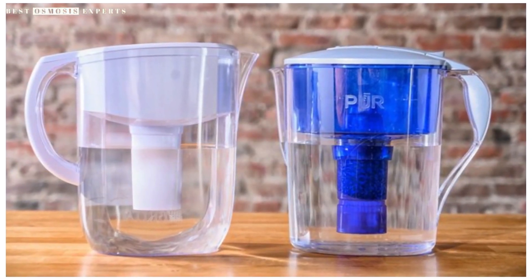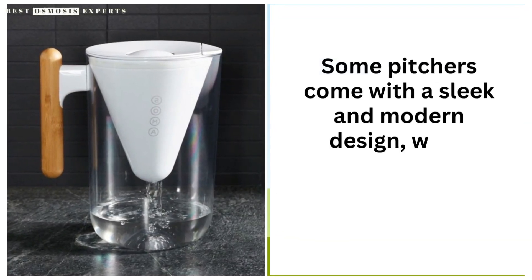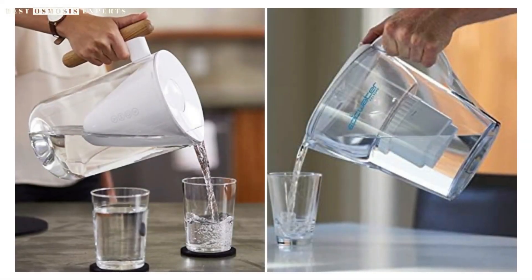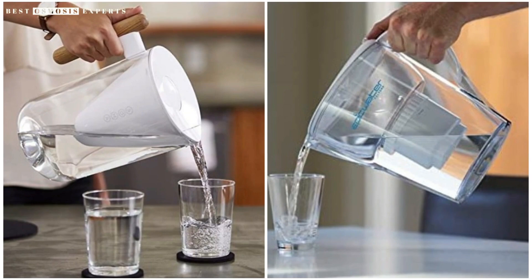Finally, consider the overall design and aesthetics of the pitcher. Some pitchers come with a sleek and modern design, while others have a more traditional look. The handle and spout should be comfortable to hold and pour, and the lid should fit securely to prevent spills.